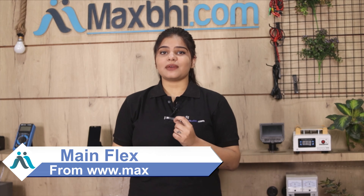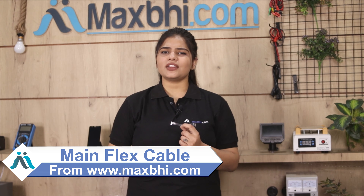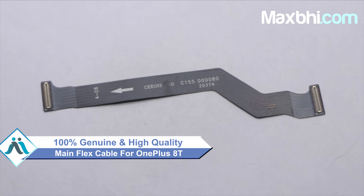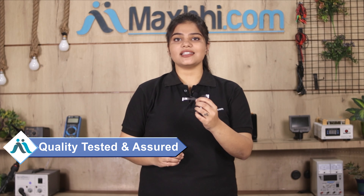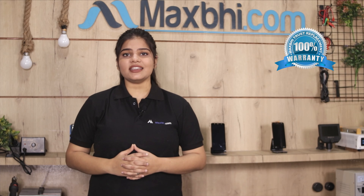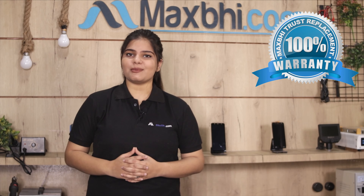You can buy our new OnePlus 8T main flex cable. This main flex cable is a 100% genuine quality product which works similar to your original product, with a perfect fit for your OnePlus 8T. This main flex cable is checked by our quality team and the quality is assured. OnePlus 8T's main flex cable comes with Maxp trust replacement warranty, which ensures that if you buy the product, you won't have any problem.